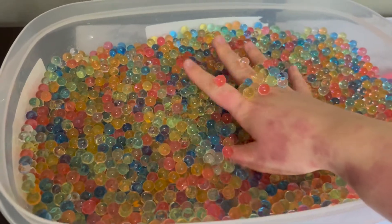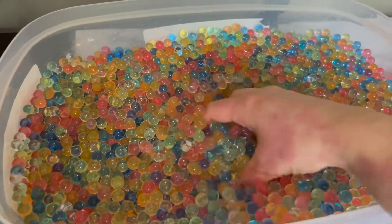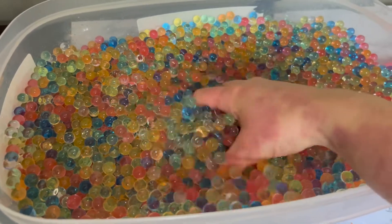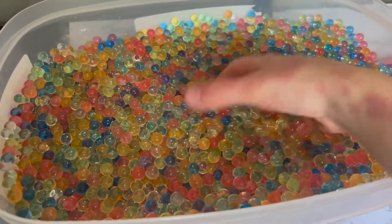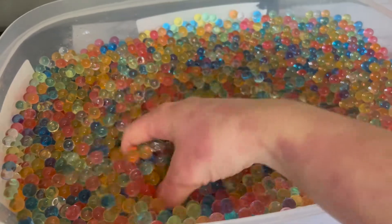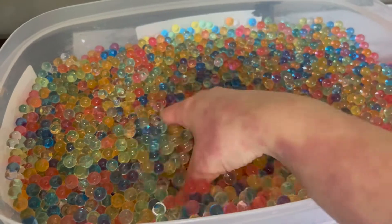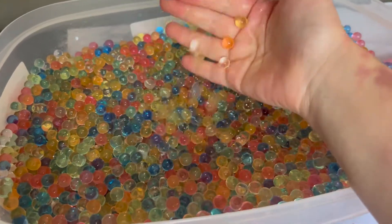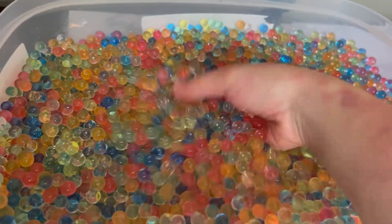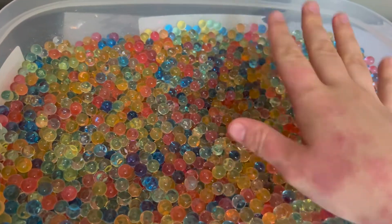So there it is, my beautiful friends — it's been one day and the beads have absorbed all the water. It's so much fun to play with; they are so satisfying. If you want to do your own beads, you just need to grab your beads, soak them in water, and they will become big. With all these beads we are going to do some activities. Until the next video, bye bye!